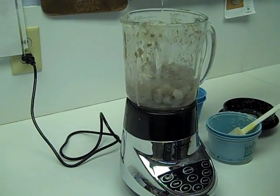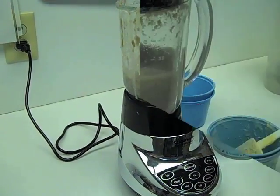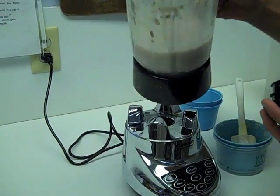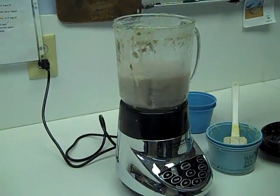Then we will add about a couple cups of water. Something like that may require a little additional moisture — about half a cup.